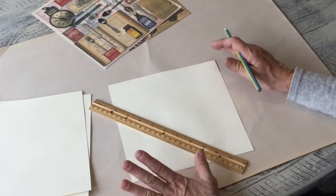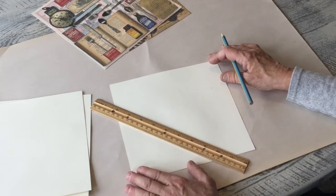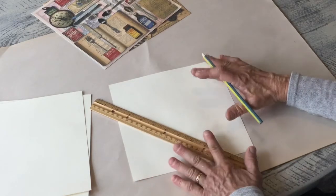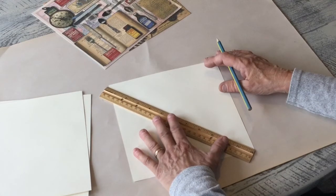The number one thing to remember with pinwheels is you need a square. If you want to do tiny ones you could use a two or four inch square. These are eight and a half by eight and a half inch squares, and I'm just gonna use this plain colored paper just to show you what you need to visualize.